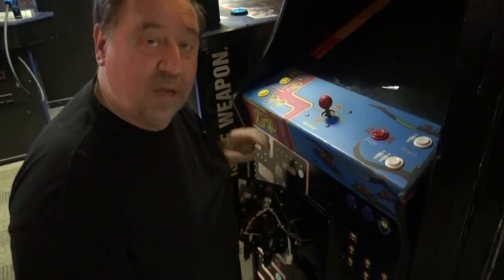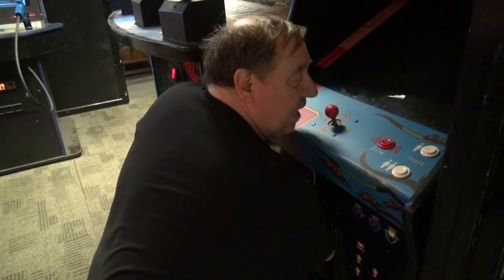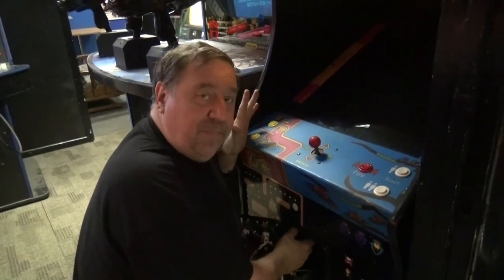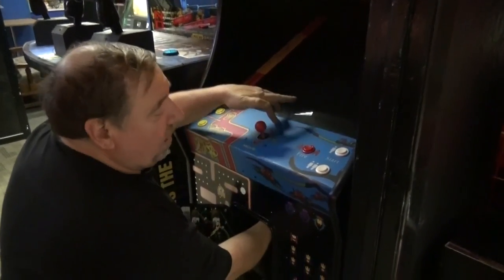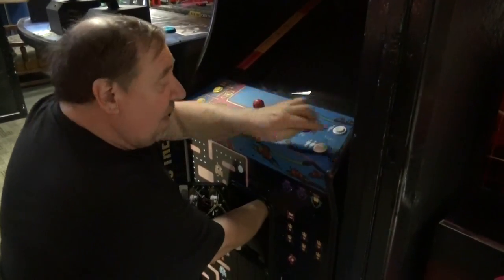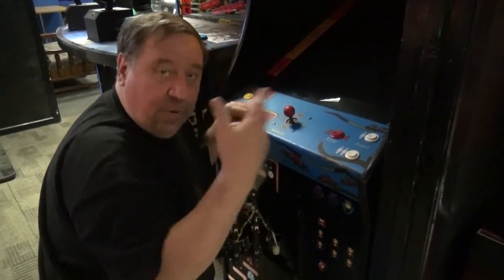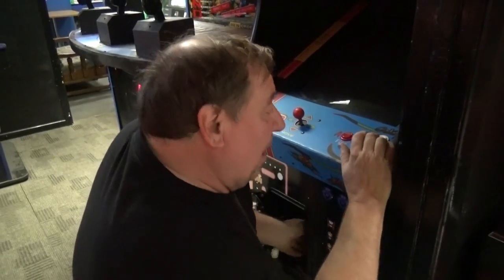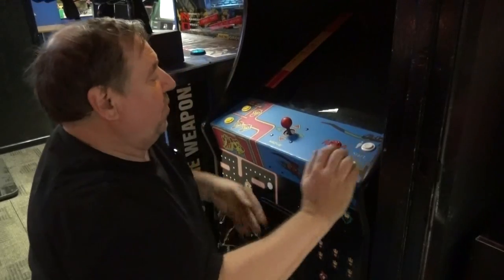Most control panels on arcade games are held down by two or three suitcase-style latches. You don't have to see them — you reach up and feel for them. In this case there's one here, one in the center, and one on the right. When your fingers touch the latch, your brain will understand what it is and allow you to unlatch it. I'll show you what they look like once we open this up.